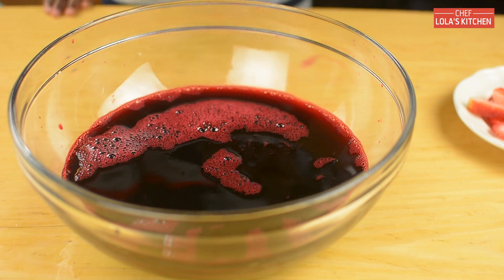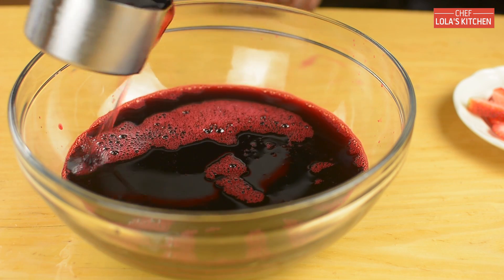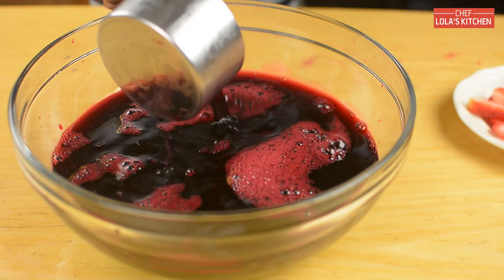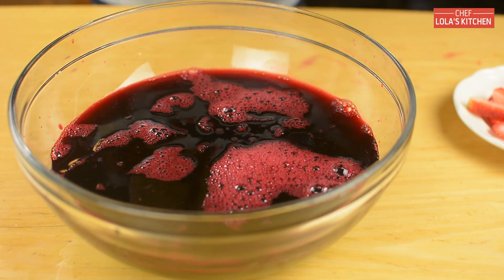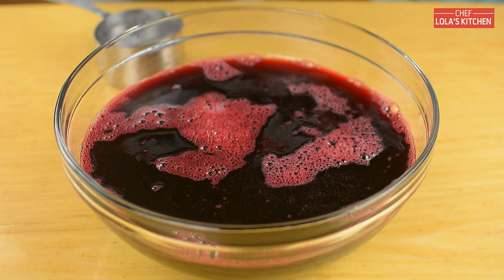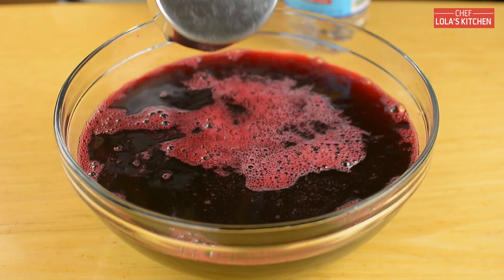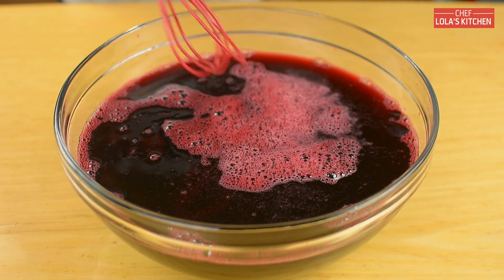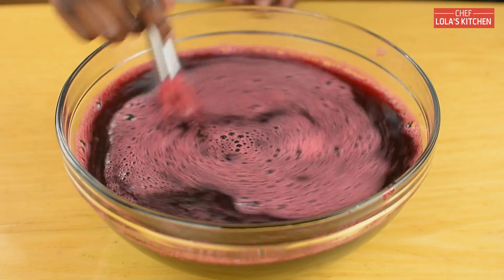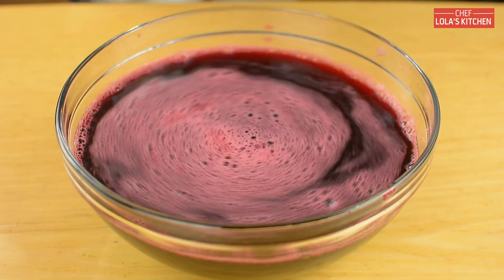So to this Zobo juice, I'm going to be adding 3 cups of Ribena Concentrate. And to that, I will also be adding 1 liter of club soda. I like to add this with the measuring cup to make it easy for me. Now stir this together and taste it, if there's a need for sugar or any other sweetener. But bear in mind that the Ribena has a lot of sugar, so be careful.